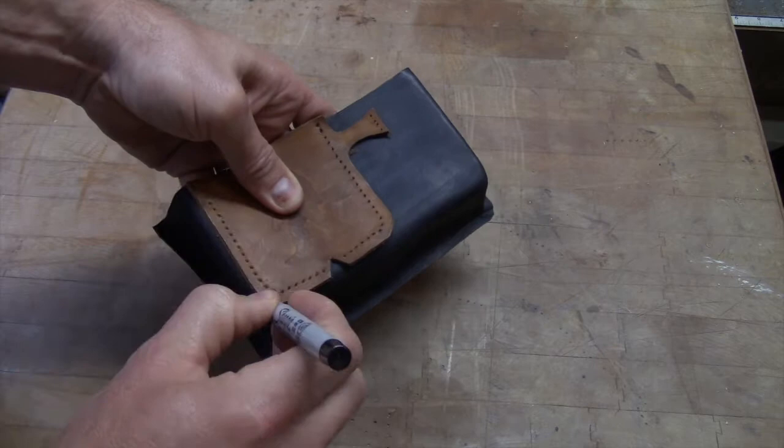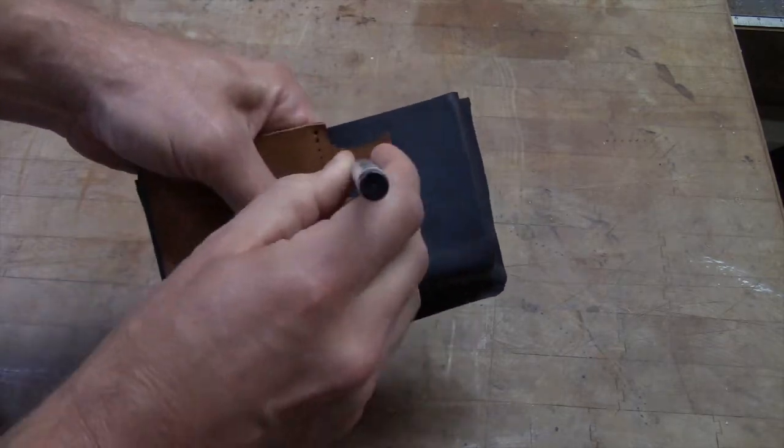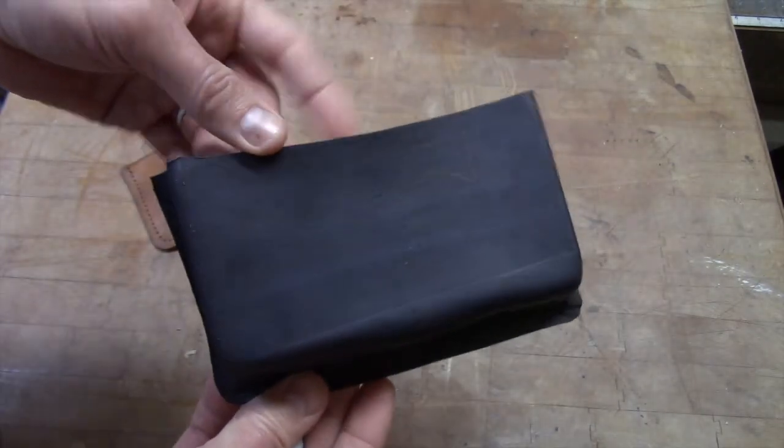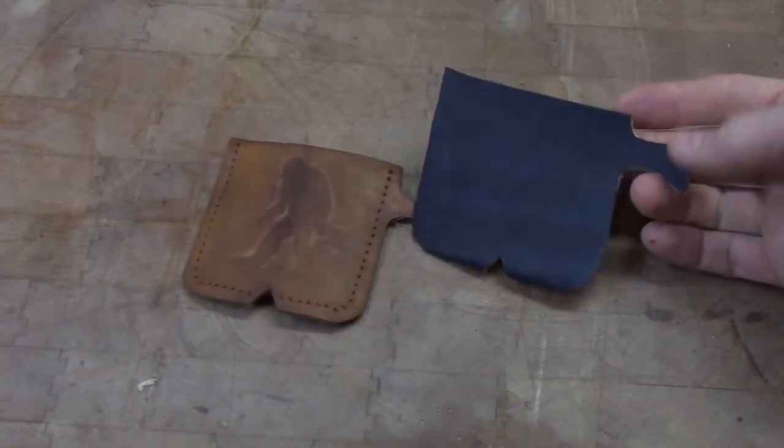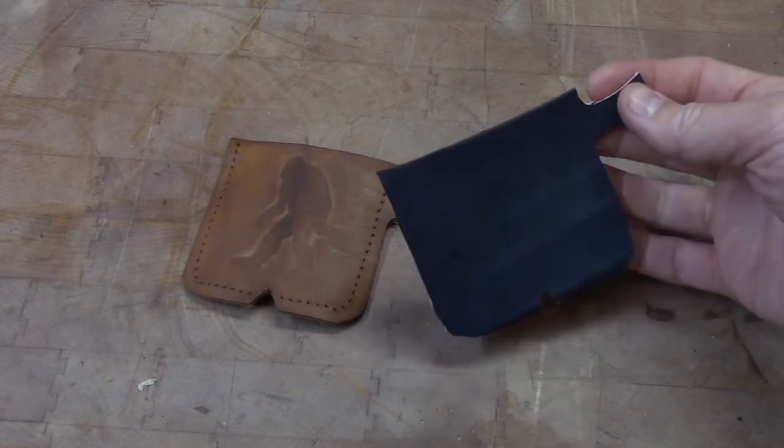We will start by tracing our template out on our new piece of leather here. And there we go. Hopefully you can see that. And now we just go ahead and get it cut out. Perfect.